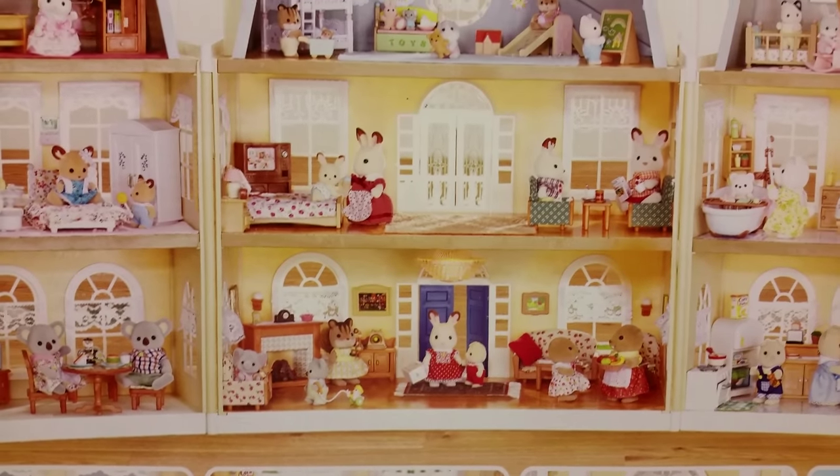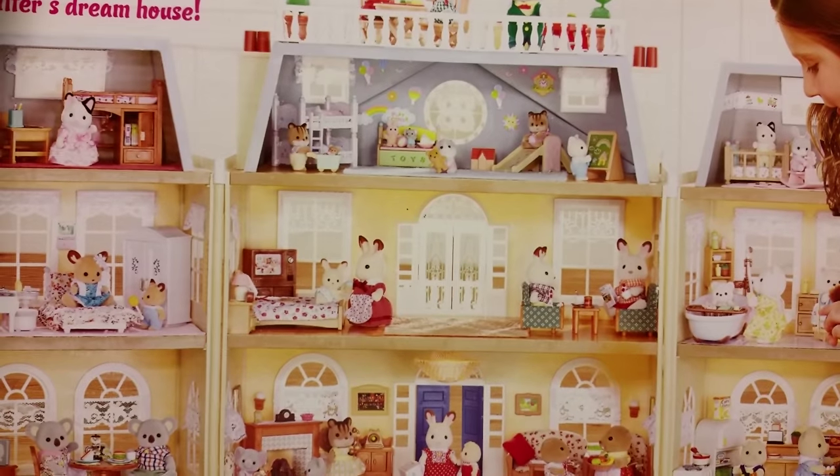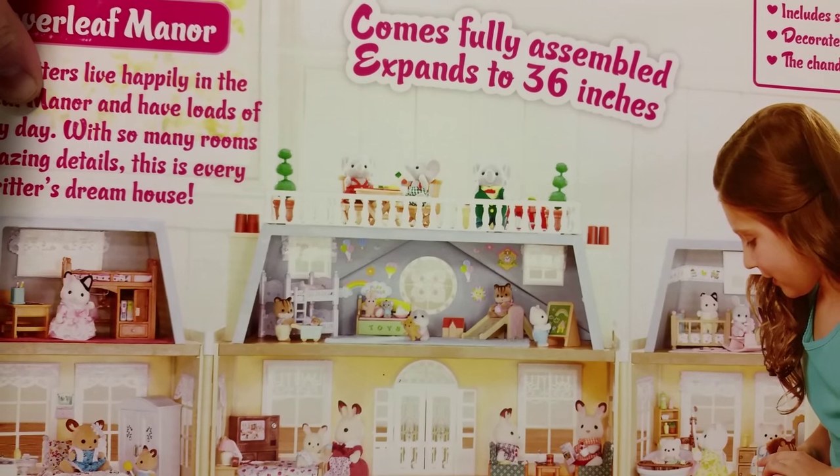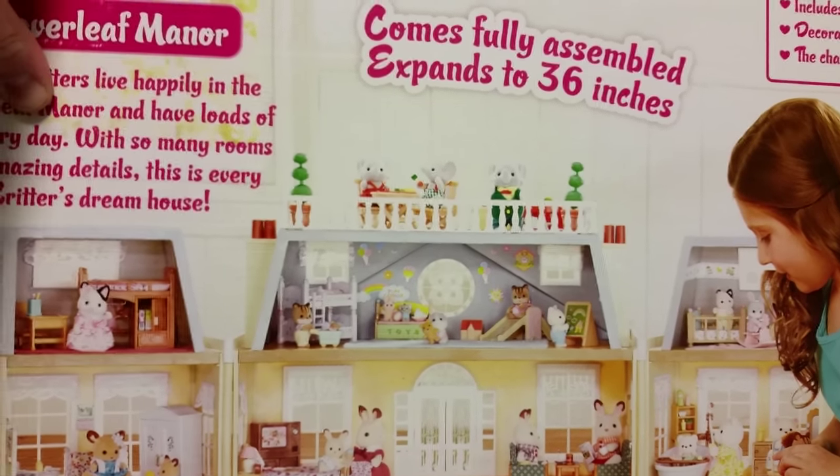The ground floor, the second floor, the third floor, and then also that terrace balcony roof area up top.